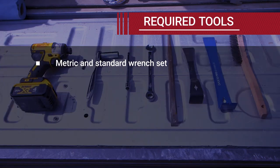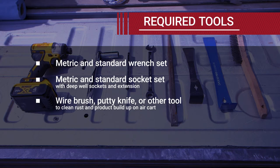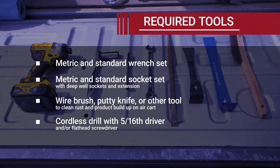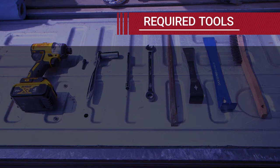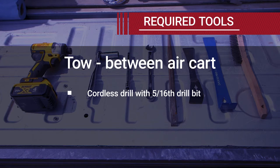Metric and standard wrench set. Metric and standard socket set with deep well sockets and extension. Wire brush, putty knife or other tool to clean rust and product buildup on your air cart. Cordless drill with 5/16ths driver and/or flathead screwdriver. If you are installing on a tow-between air cart, you will also need a cordless drill with a 5/16ths drill bit.